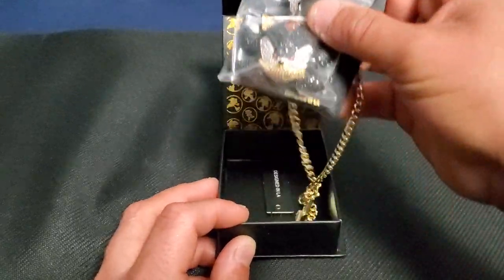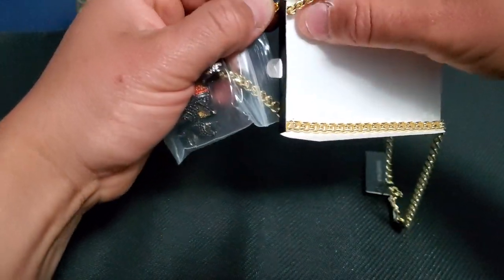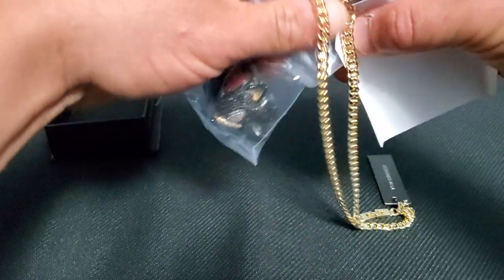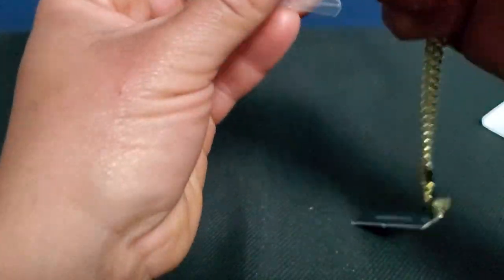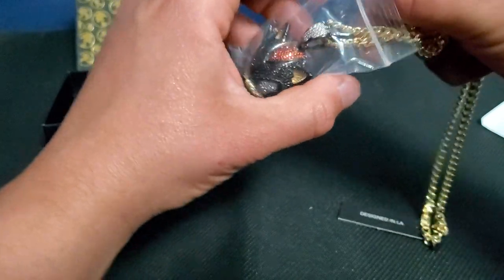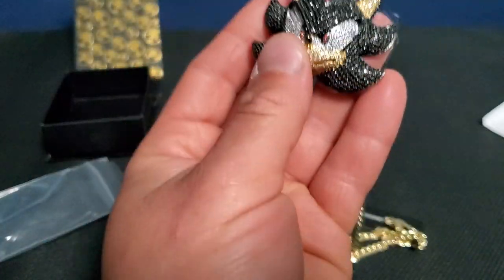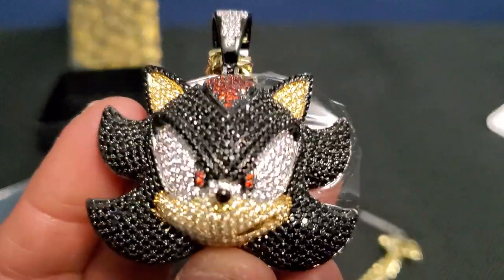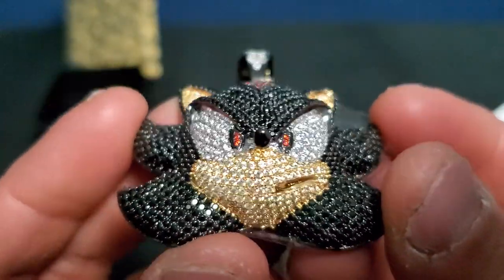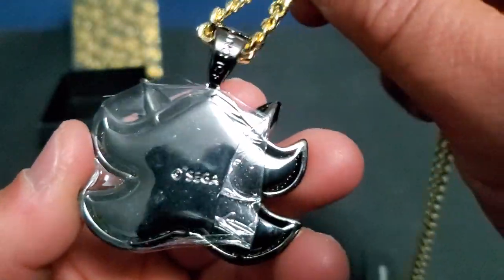They have Sonic, Tails, Knuckles, and Shadow. For the version 2.0 they also have the same characters but in full body. This necklace of Shadow is really cool — it's gold plated. I could see myself wearing these at different conventions. It's not that heavy either, and there are a lot of different jewels in it.